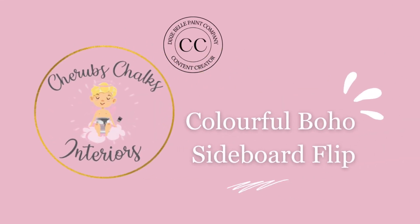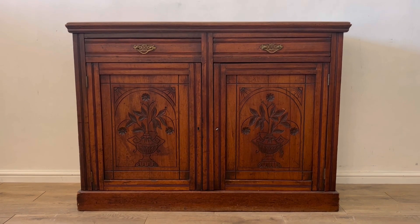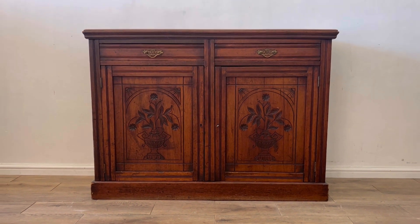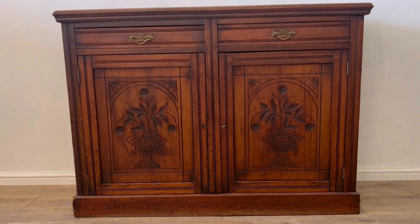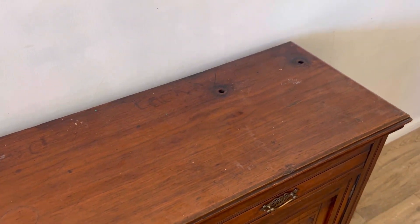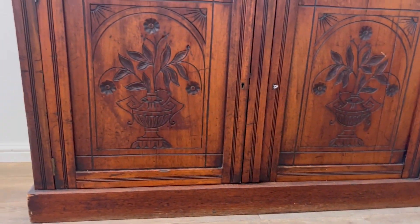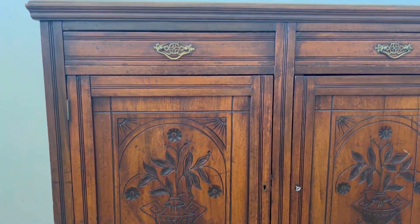Hey guys, Laura here from Cherub's Chalks Interiors. I'm based in the UK and I'm a content creator for Dixie Belle Paint. Today I'm going to show you how I use their products on my latest project. Here is the before of an old vintage sideboard that I'm going to be transforming into a colourful boho piece. It does need a fair bit of TLC so let's get started.